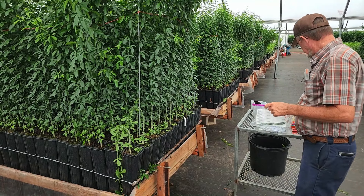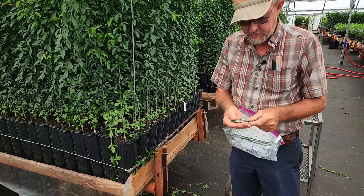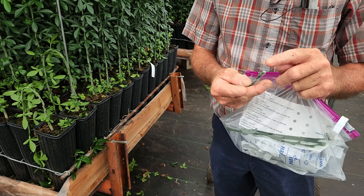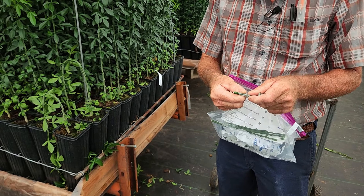What I have done is already got some budwood wrapped with the parafilm. We cut it up into about an inch and a half pieces and wrap it from the top down almost to the bottom. So we've already got these wrapped and we'll use these eventually.